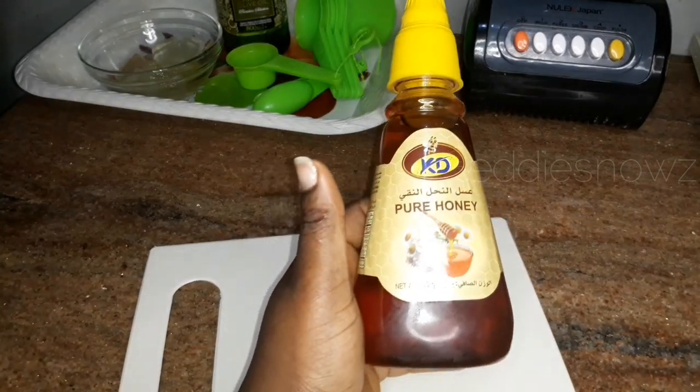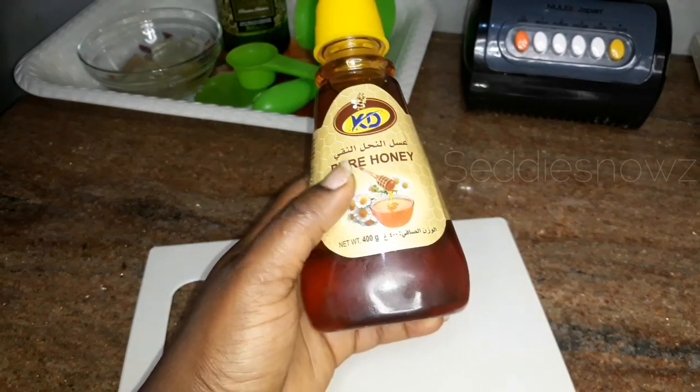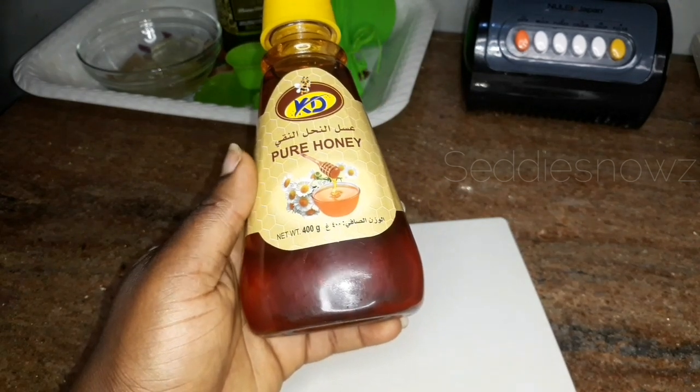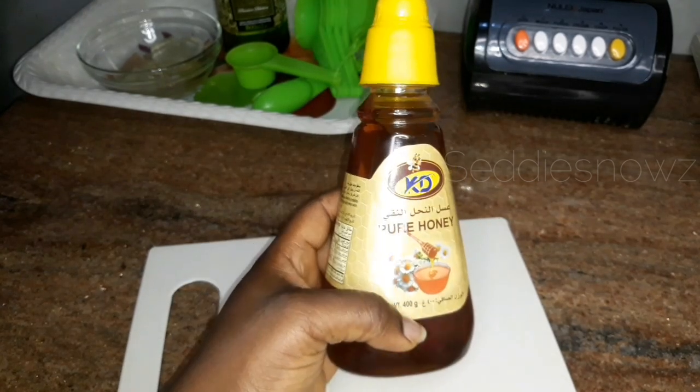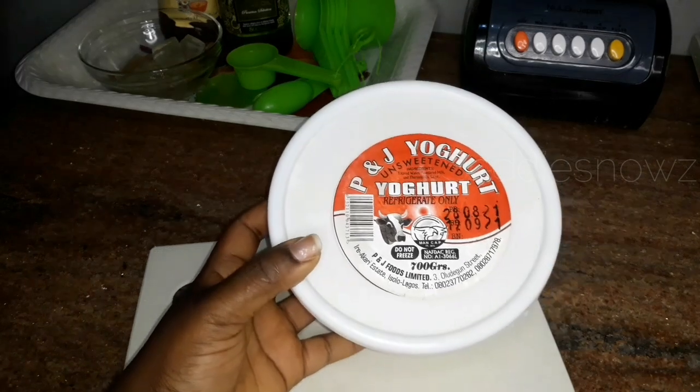The next item we use is honey. Honey helps draw moisture all the way from the air to your hair, and it has both antimicrobial and anti-inflammatory properties that help prevent dandruff and soothe an itchy scalp.